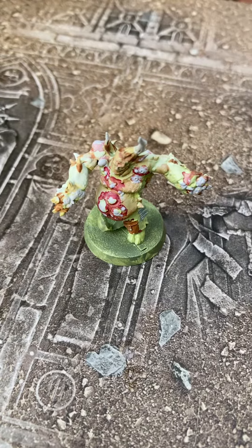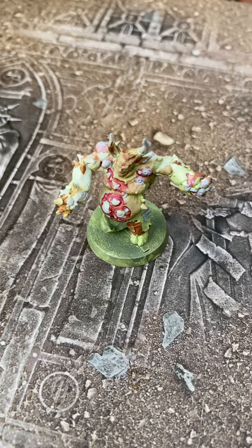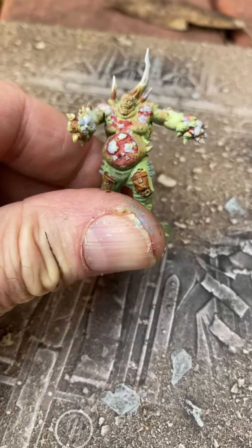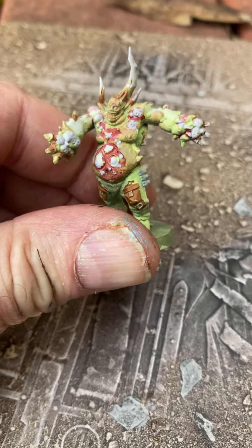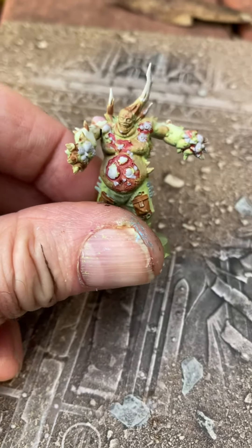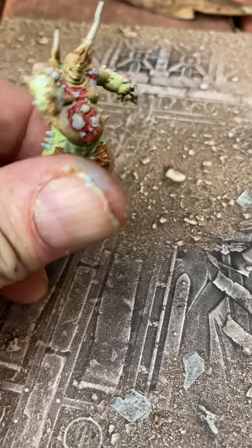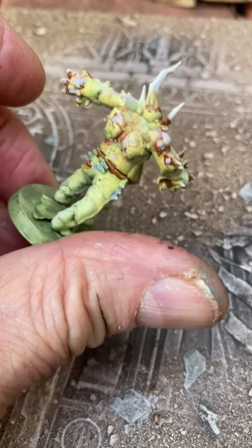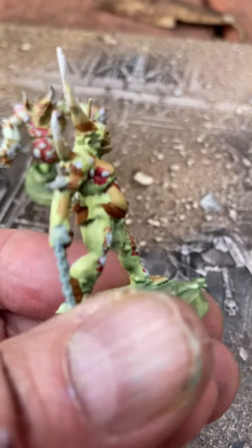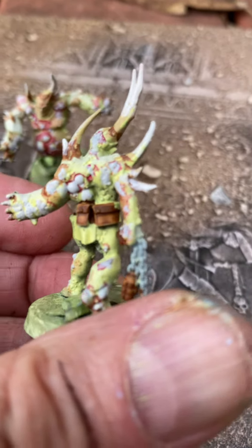Hello Poxwalkers, with your exploding pustules and your horns sticking up out of your body. So I primed these triple prime green, kind of a light green color, and yellow and white. And then I painted them with Citadel paints. And now that I look at them in the light, I'm actually kind of happy with these. I think these are awesome models. I think Games Workshop did really well with these.